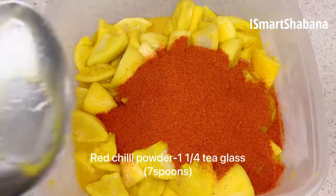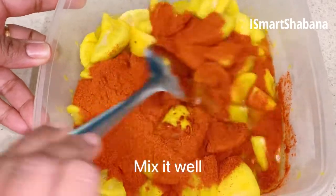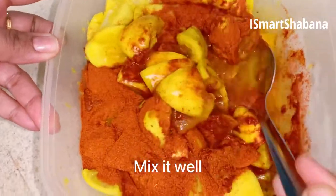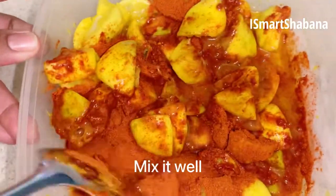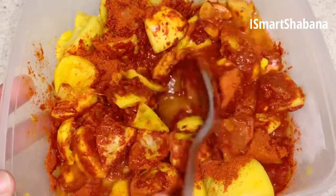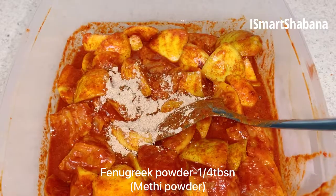Put the fish in. Thank you for making the fish.